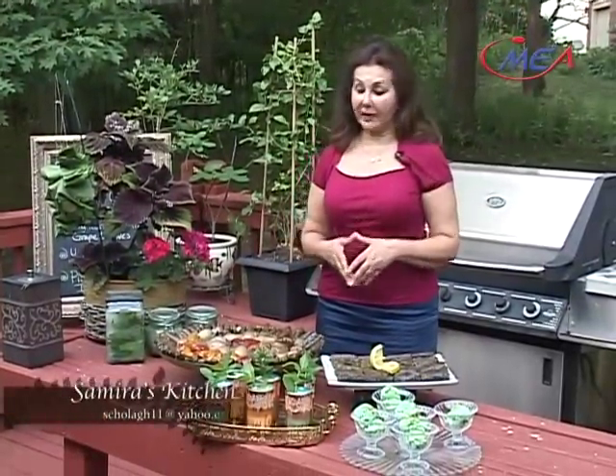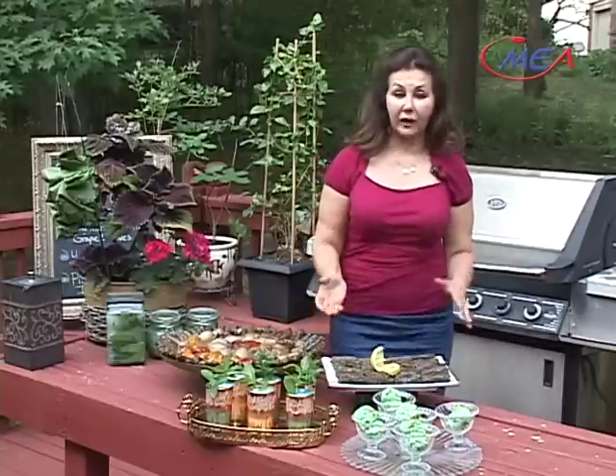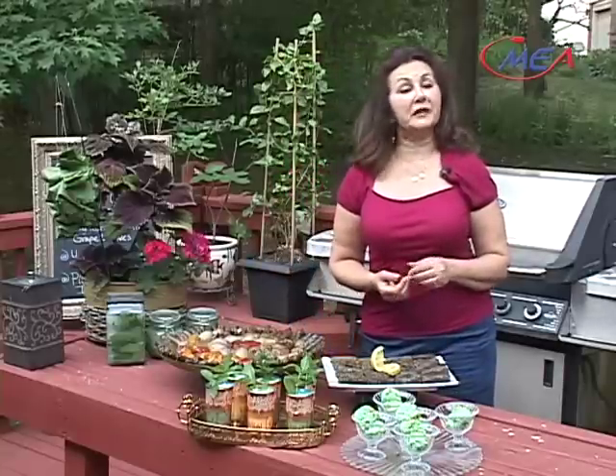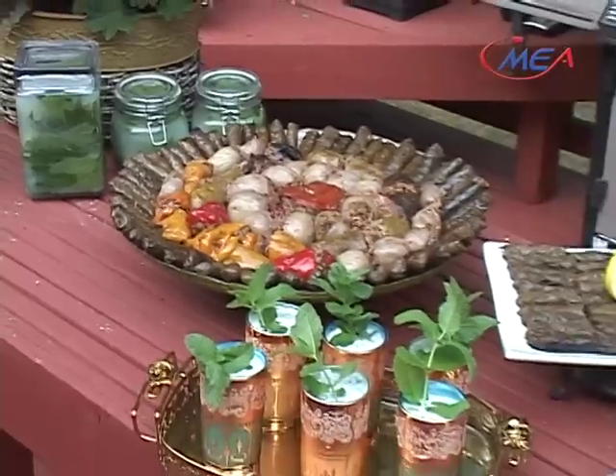That's how much time we have for today. In today's show, we made this amazing dish called dolma — a very famous Middle Eastern dish. It's mixed vegetables and stuffed grape leaves. And we made vegetarian stuffed grape leaves. We made yogurt drink with mint to go with the dish. And then for dessert, we made this amazing pistachio ice cream. Thank you so much for coming to my kitchen and enjoy Middle Eastern cooking. We hope to see you next time with more exotic dishes from the Middle East.